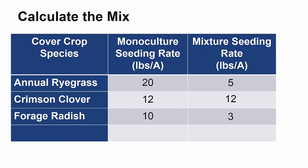Because forage radish will be the only cover crop really growing in the fall, I went with the larger seeding rate of 3 compared to 2 pounds per acre. This sums up to a total of 20 pounds of seed per acre.